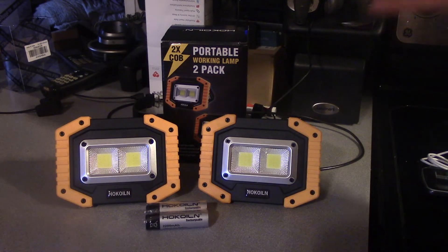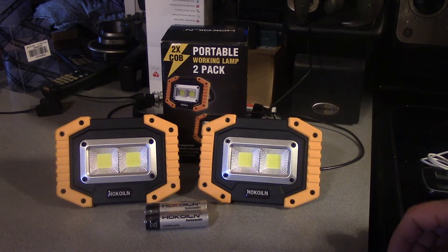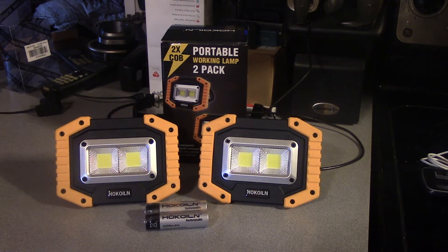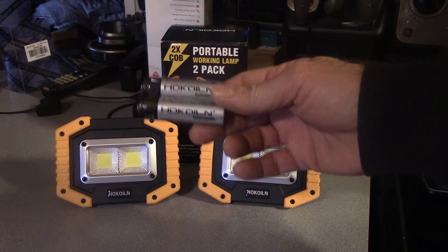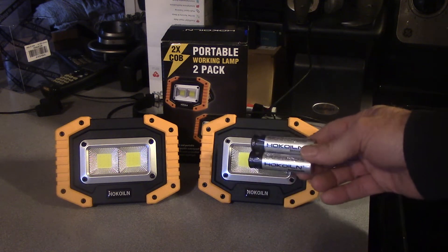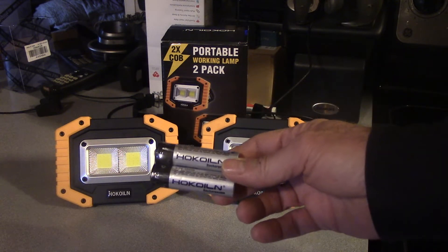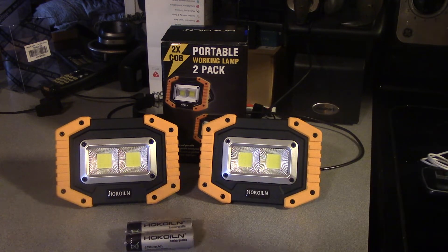Some of the neat things you might like to know about this product is that it can charge cell phones. It's USB chargeable as well, so from our cell phone chargers we can recharge these at 5 volts. They come with two 18650 2200 milliamp hour cells per unit, which was decent for the price. We get four of these total, two for each unit, and that gives us 4400 milliamp hours per unit, which is pretty decent.